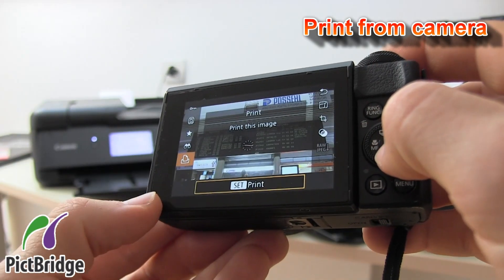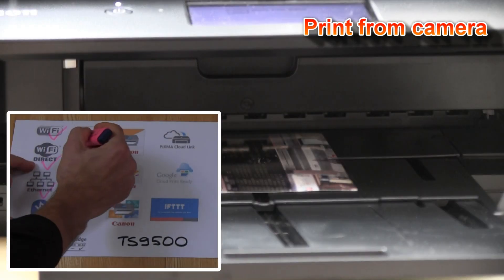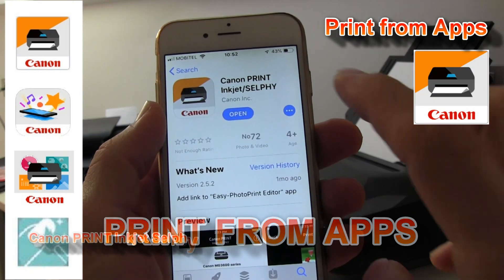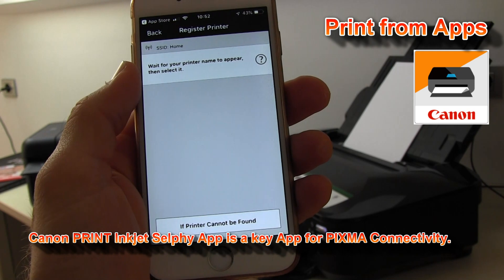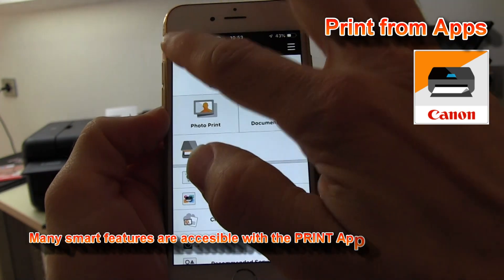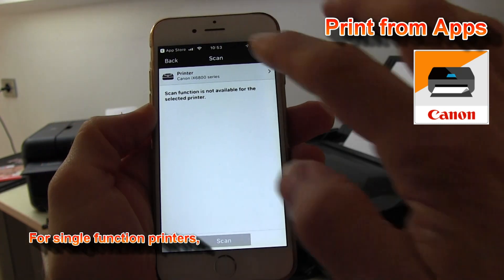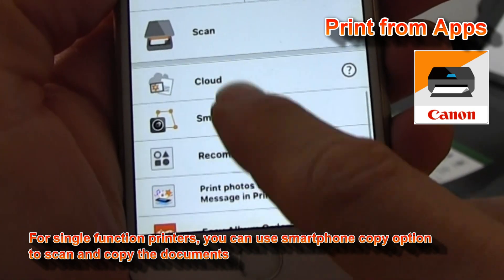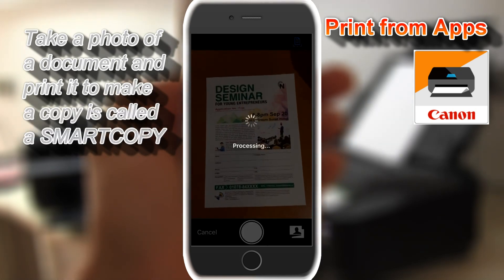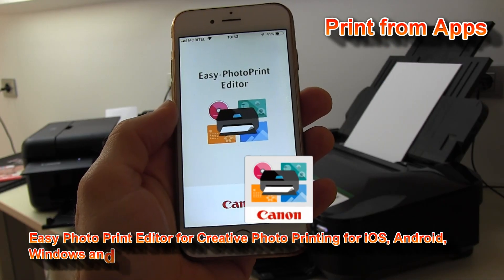Connection with the camera is possible with the TS series. Both printers are compatible with the Canon Print Inkjet Selfie app, as many other Canon inkjet printers. As the iX series is a printer only, you cannot use the scan function, but you can use the smartphone copy function to scan your document using this app instead of using a scanner on the multifunctional device.